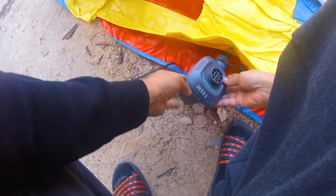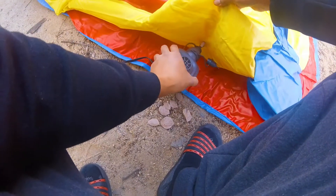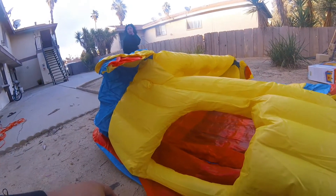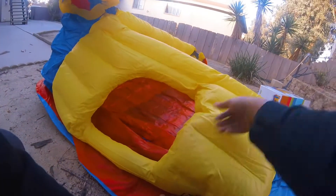This is the second inflation hole — just walk it all the way around. As you can see, it's starting to come to life and starting to raise up.